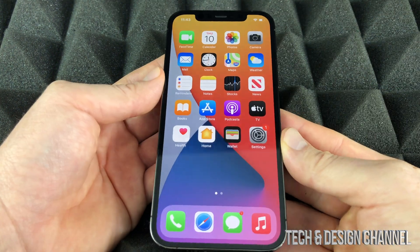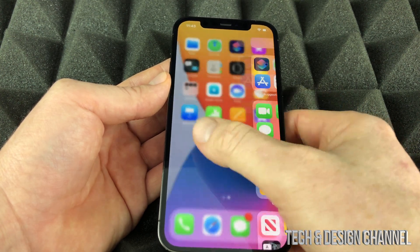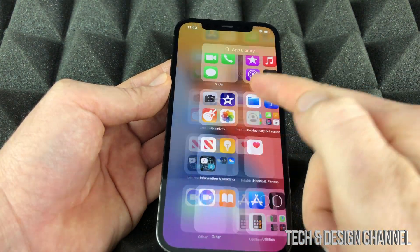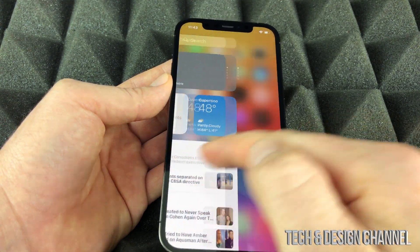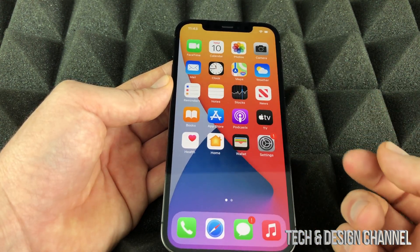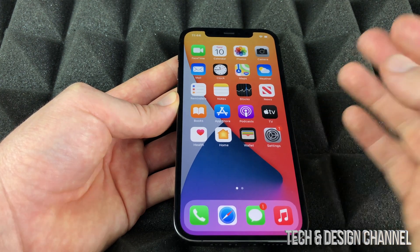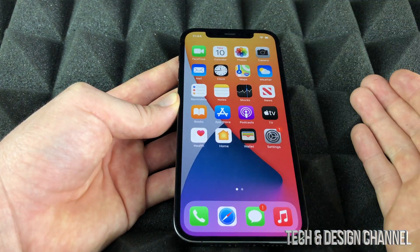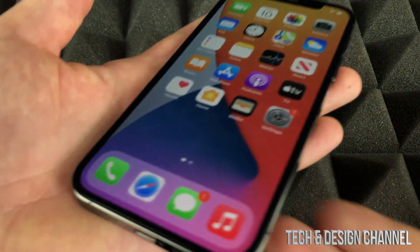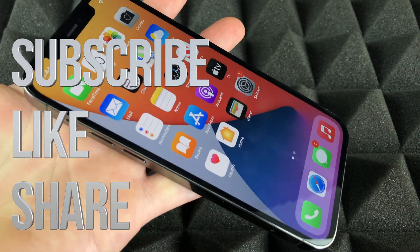Welcome to iPhone — just swipe up to get started. If it locks, swipe up to unlock. Swiping left shows your widgets. Your apps are organized into folders in the App Library. To download new apps, use the App Store — you'll need an Apple ID for that. If you want to change any settings, go to the Settings app. That's it for the basic iPhone 12 Pro setup! Leave any questions in the comments below, and don't forget to subscribe.